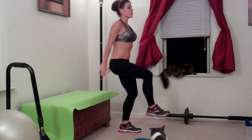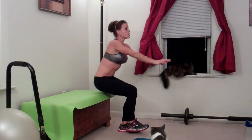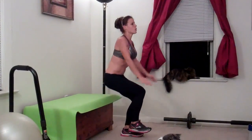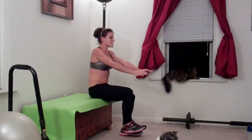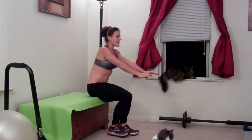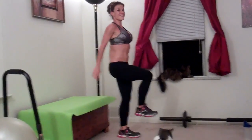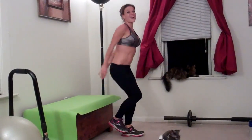Twelve, thirteen, fourteen, fifteen, sixteen, seventeen, eighteen, nineteen, last one, twenty. Other side.